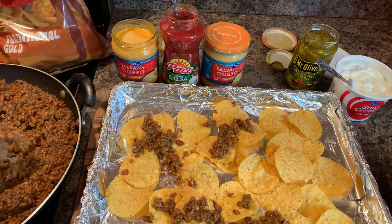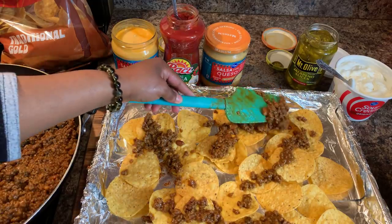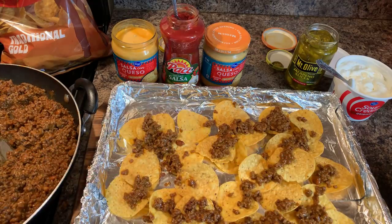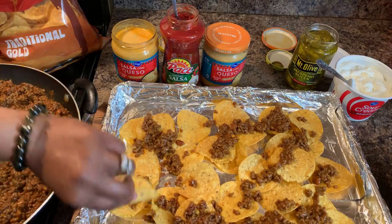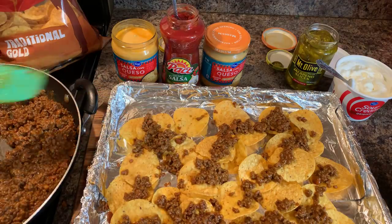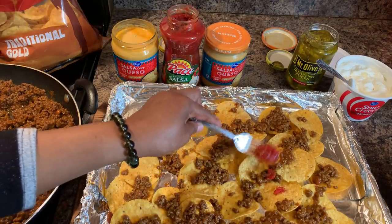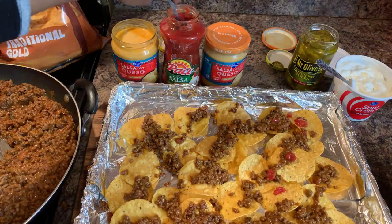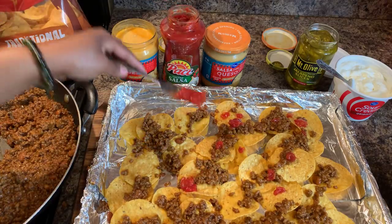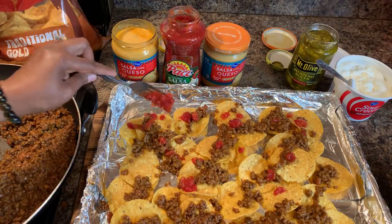Some of you tell me you can almost smell it through the phone — I love that, we really need smell-o-vision. This right here looks amazing and it tastes amazing as well. Now in with some chunky salsa — just kind of dab it here and there. Who doesn't love salsa on tortilla chips? Look at this — it's amazing.